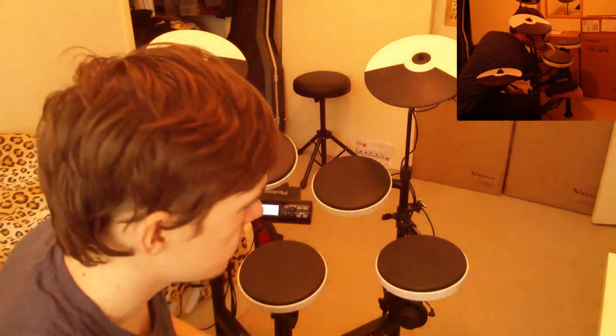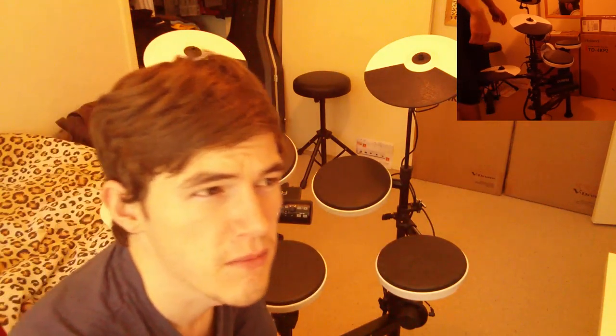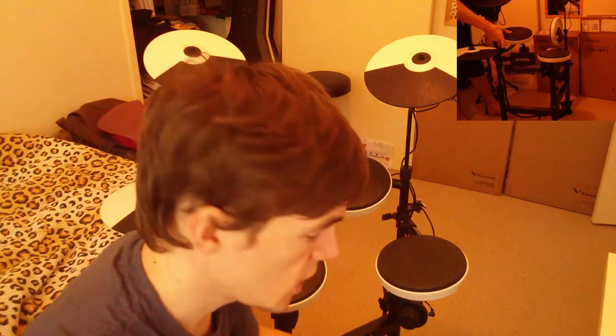Another con can perhaps be the pads themselves. They're kind of a rubber feel and they have good response, but perhaps compared to the mesh head drums you can find, this is on the lower end. You can replace the snare drum with a mesh head snare, and I believe you can change the kick drum pad to be a mesh head one as well.